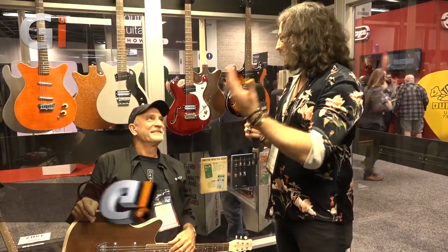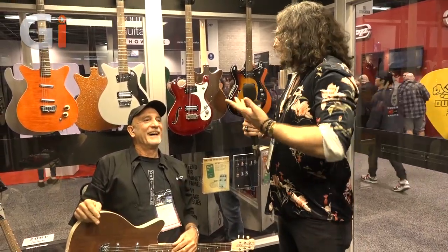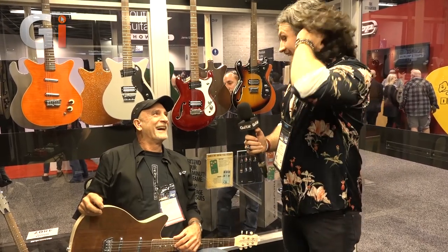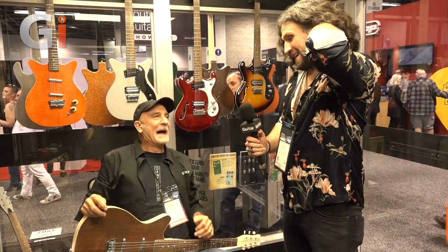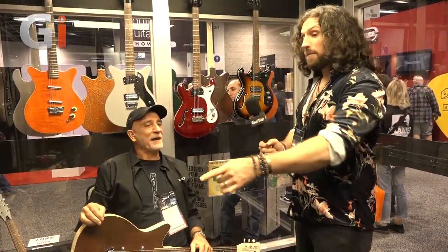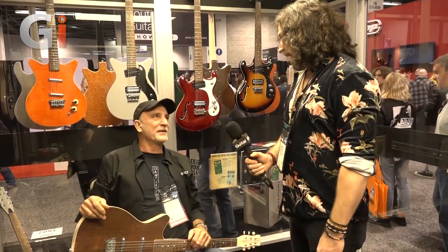Hi guys, NAMM 2020 — we are in an oasis of peace and quiet with Dan Electro and with Danny, man. Listen to how lovely and soft and quiet this is. It makes life worth living. I'm really super happy to be here because you've got a bunch of cool new guitars and a bunch of really exciting new pedals.